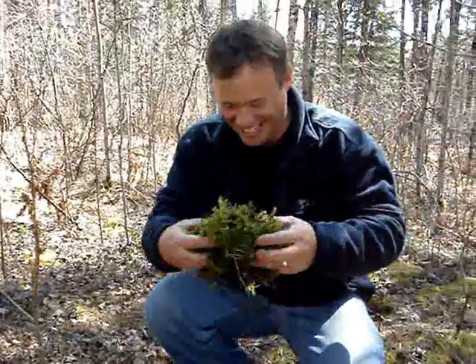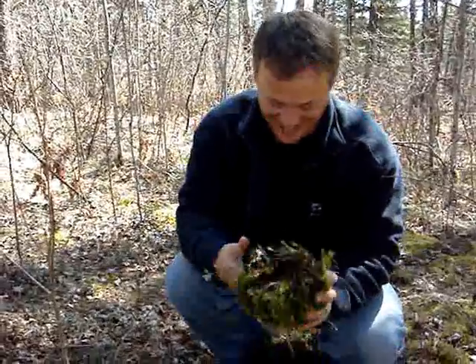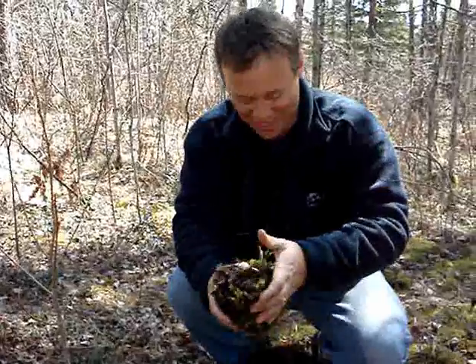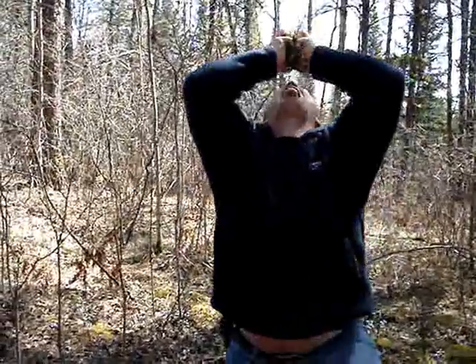So, yeah, I'm not really thirsty, but gotta try different things, right? So we'll see how this goes down. Here we go. Stick your thumb out.